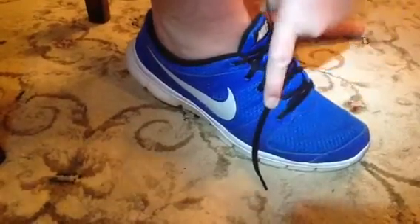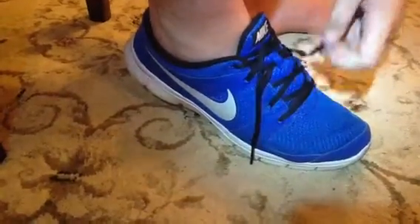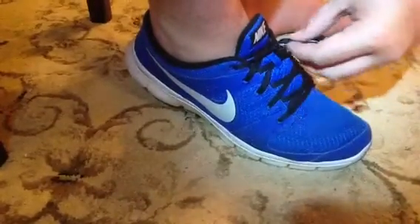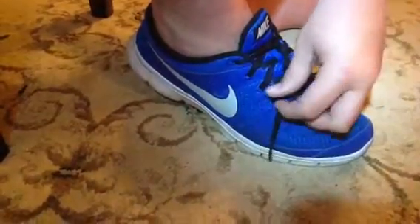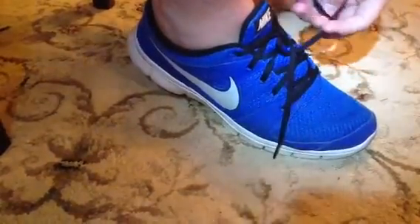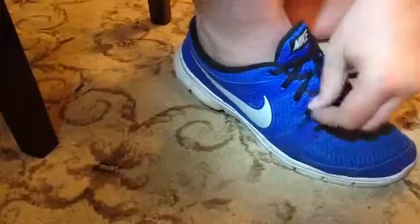And then you just pull on it. I usually double knot my shoes so that way they last longer, so you just do the same thing again. Or if you want to be really safe, you can triple knot it — just do the same thing again.